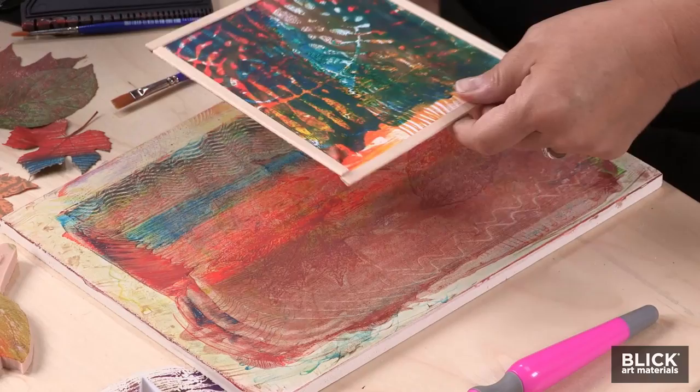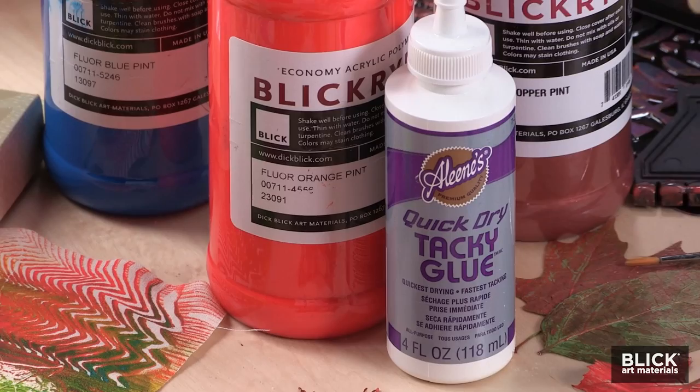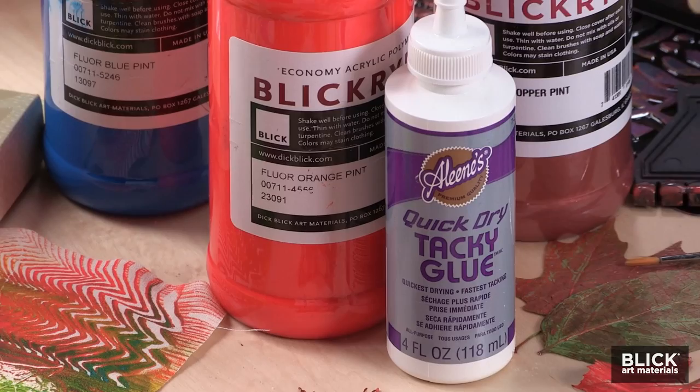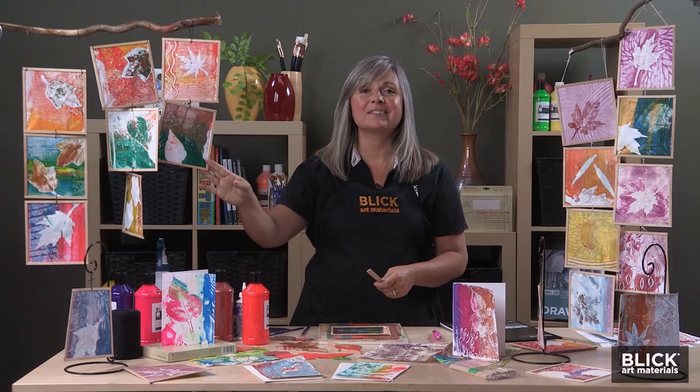After both sides of the print are dry, they can be framed just using thin, woodsy craft sticks. You just use four craft sticks, a little bit of Aleene's Quick Dry Tacky Glue, and a trim around the edge with your X-Acto knife. If you have younger students, they can build the print in a 4½-inch square that they've already cut.